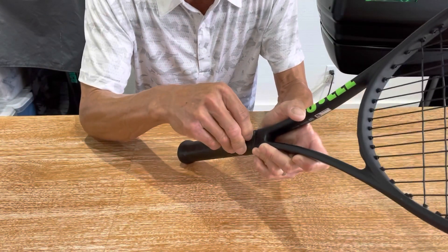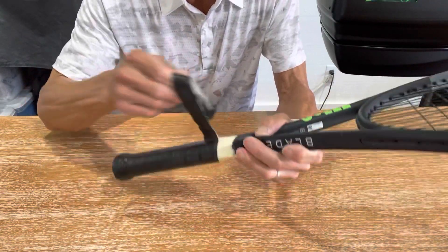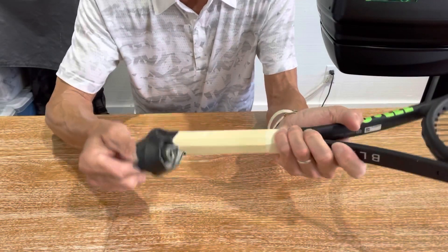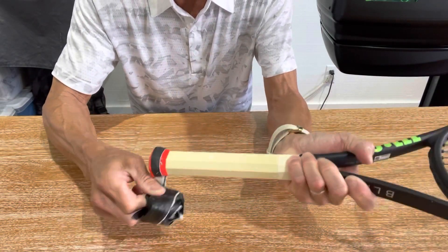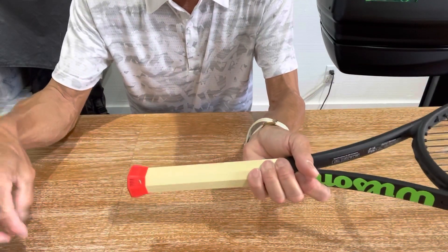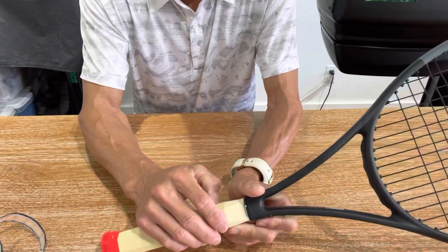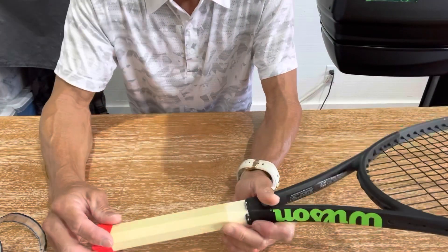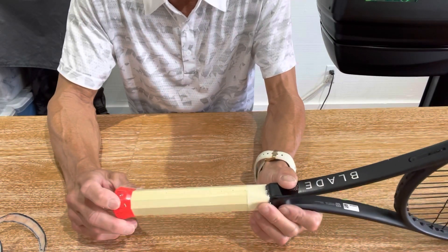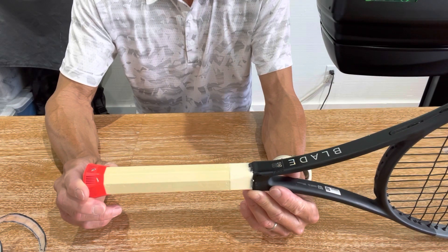I'm going to go ahead and take off this base grip. It looks like the original grip and it's coming off very cleanly — there's the double-stick backing but it's coming off really nicely. A lot of times they get stuck on the pallet and I'll have to get a box cutter and start slicing it, but this came out very nicely so I'll go ahead with the next step.